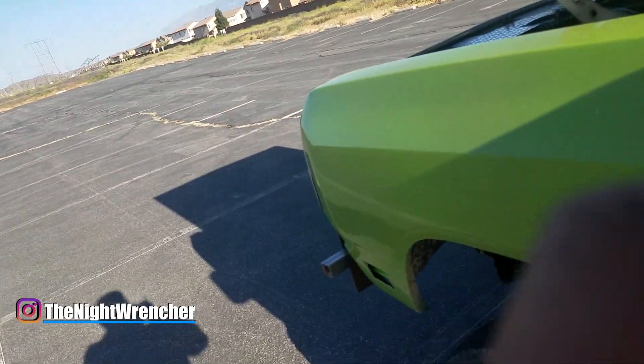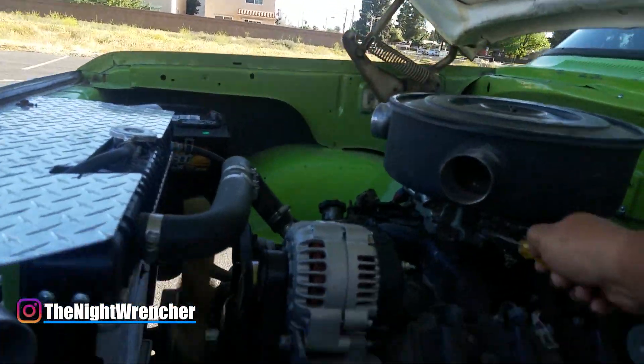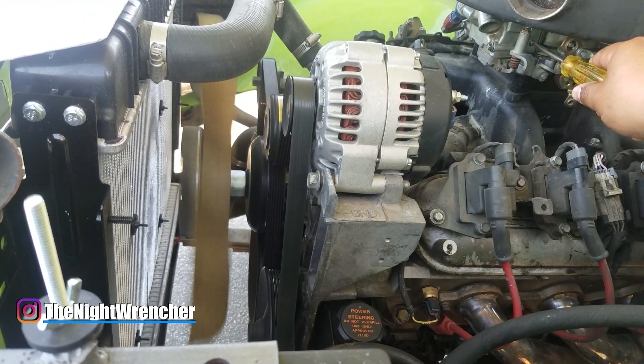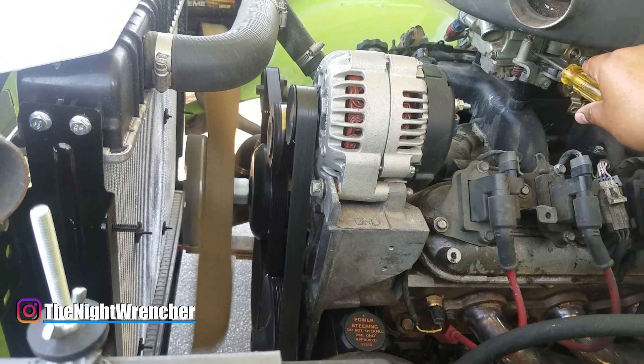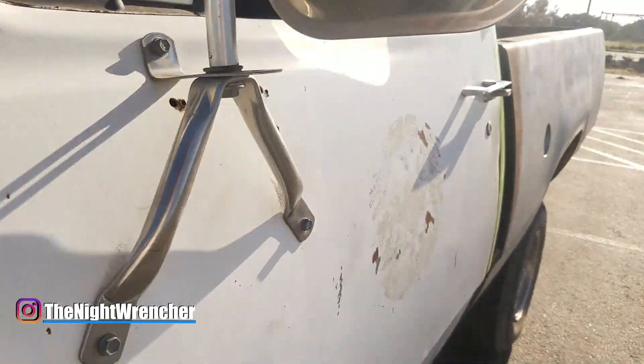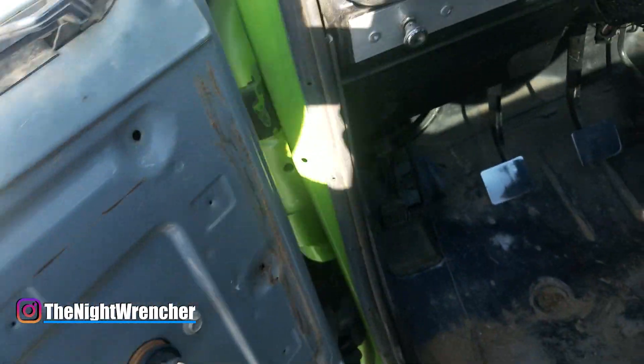So I don't know if you heard that, but the RPM got better when I sprayed the shaft on the driver's side. So let me try opening this up a little bit to see what happens. Whoa, look at that — RPM got a lot better. Let's check out my O2.